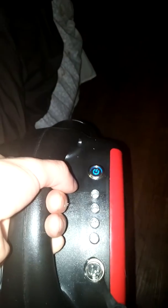Here's what the unit actually does when I turn it on. It goes forward, goes backwards, and it beeps.